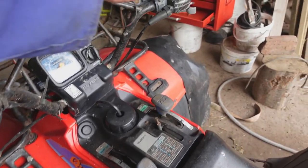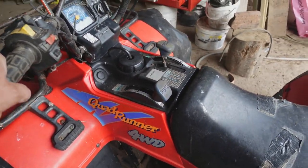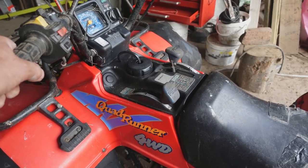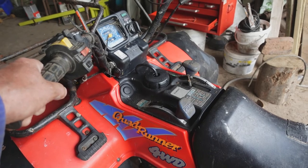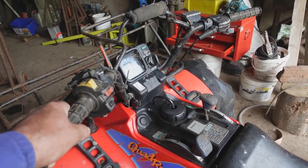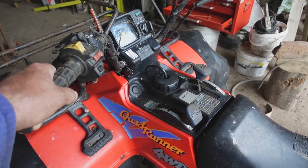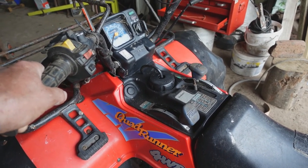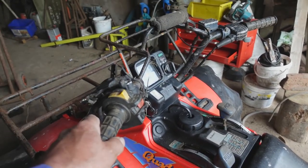I put the carburettor back on and tried it with a fresh fuel supply and everything was okay. So after all that nonsense it just turned out to be dirty or old petrol that was in the thing. We drained it out, flushed it through, and here we are — job done.